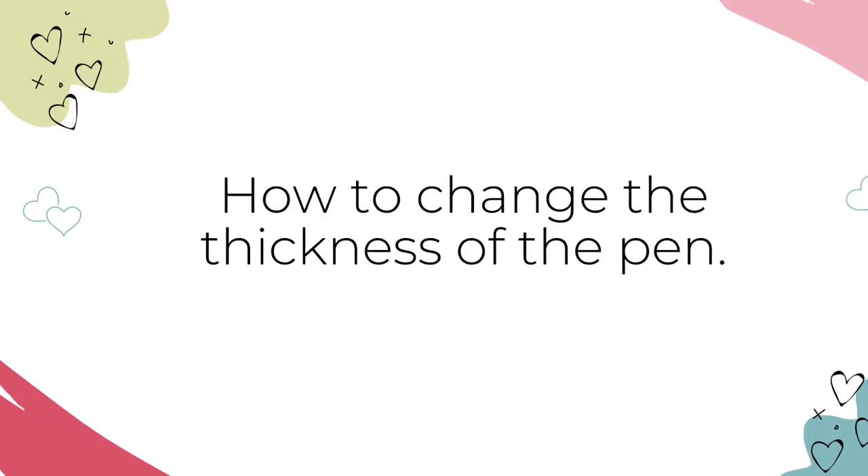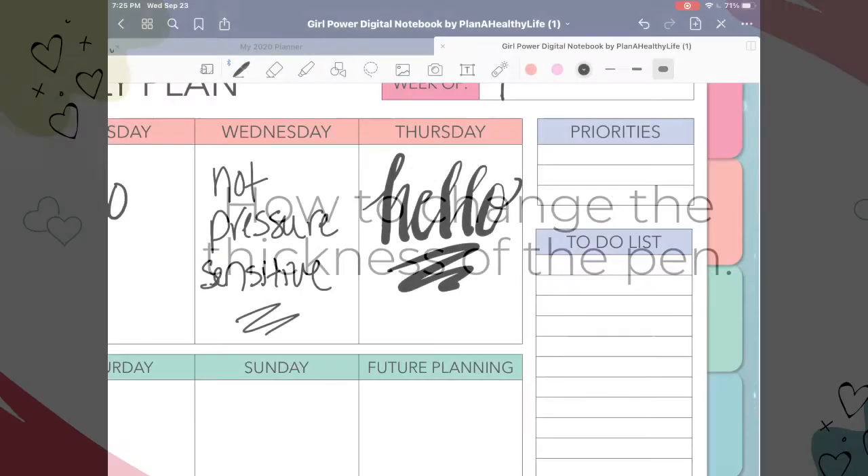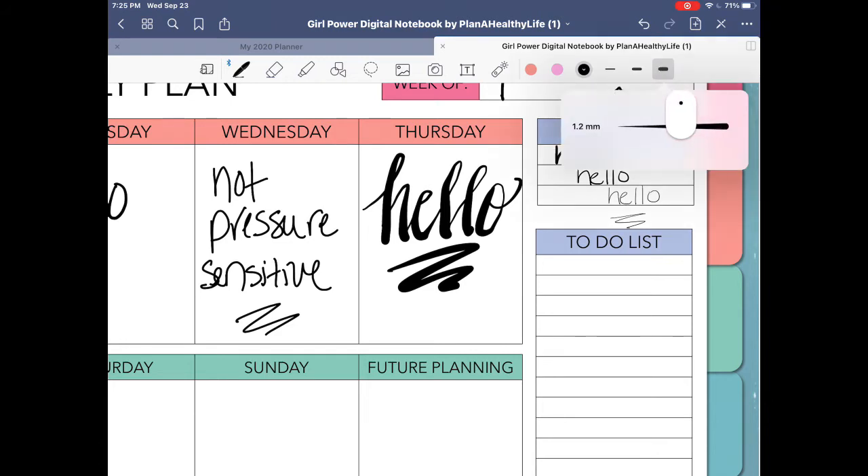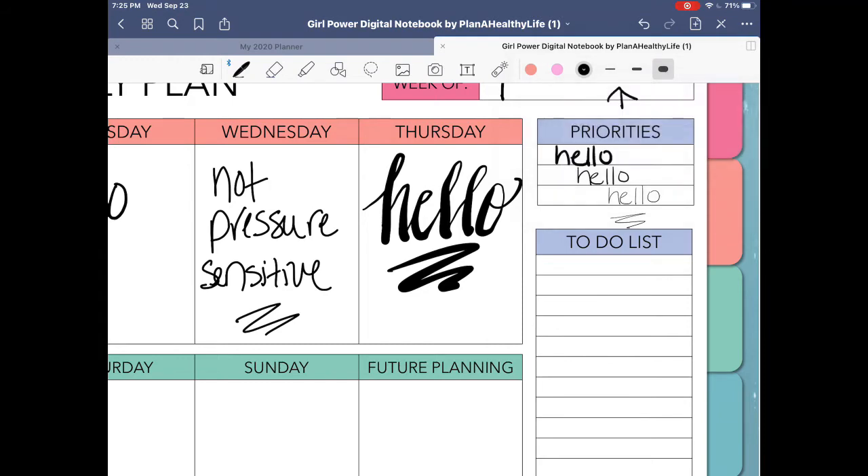Here's how to change the thickness of the pen. As you can see in the toolbar, there are three different thicknesses for each pen style. These are the thickness indicators. To change the thickness of your pen, simply tap on the style you prefer. You can customize the thickness even further by tapping one of the thickness indicators and sliding the little lever to the left or right to get the desired thickness.